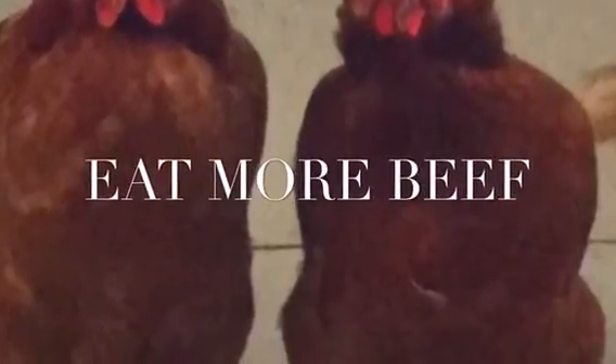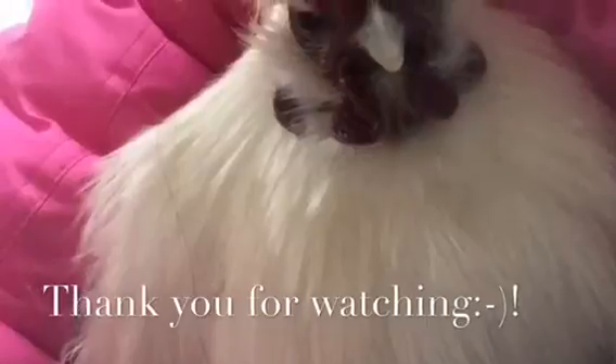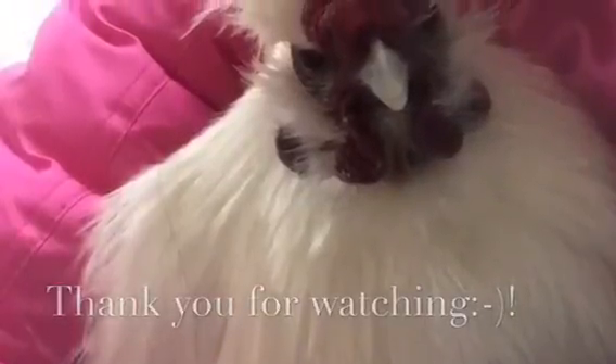Thank you for watching. Make sure to subscribe to FireBrainGirls and also make sure to give this video a thumbs up. Share and check out our other videos. Also, leave a comment below. We'll see you next time. Bye-bye.